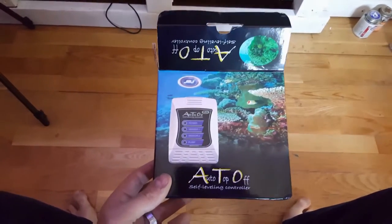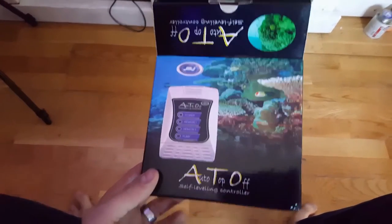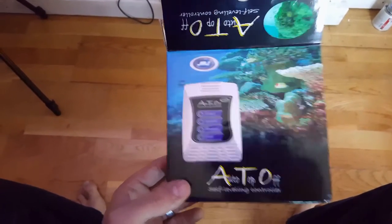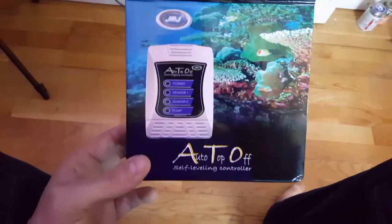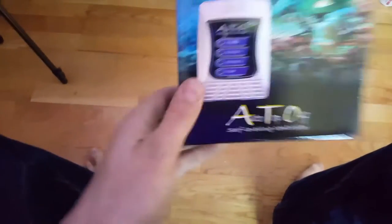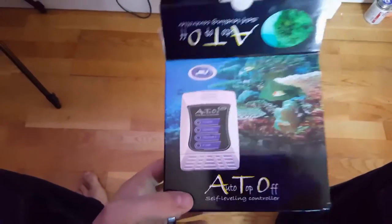What's going on everybody? I'm going to set up my auto top off for the frag tank, and I figured I would do a setup video and probably a little bit better review than the last one I did. Again, this is the JBJ auto top off - the one on my big tank that I really liked a lot.